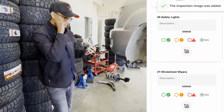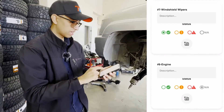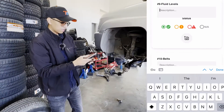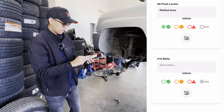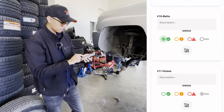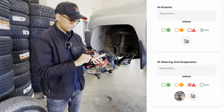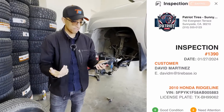For safety lights, you can do an inspection there. Wiper blades, we'll put that all as good. Engine is good. Fluid levels — we'll put good but note that we refill them. Belts all look good, hoses everything good.